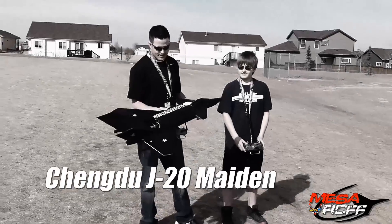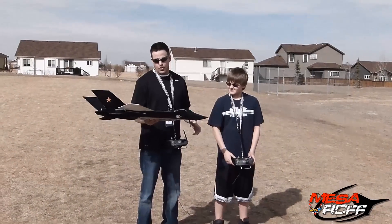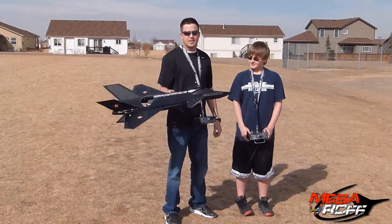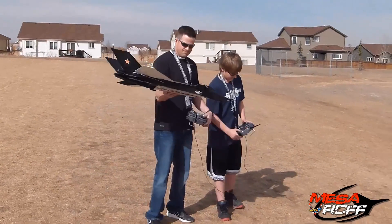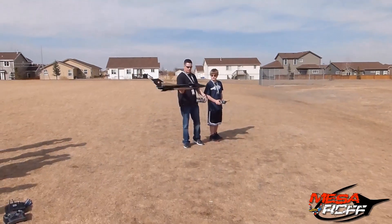Hey, we're out here in the park with the maiden flight for the MFJ-20, Colby's creation. I'm going to throw it up there and hopefully it flies as good as it did for the prototype and we'll take over. Ready? Yep. Here we go.